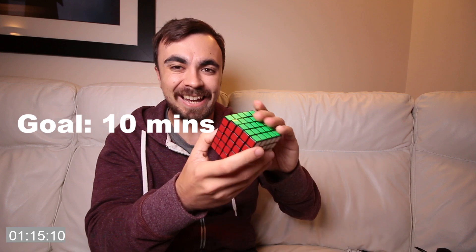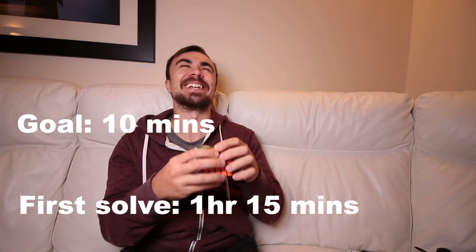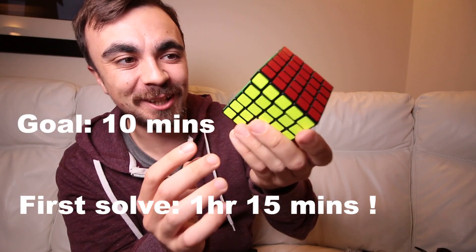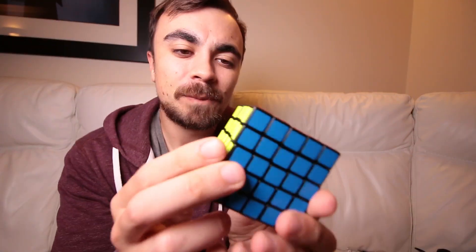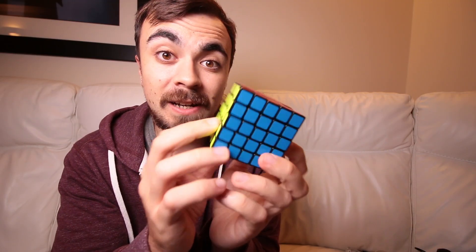There we go, finally — jeez, that took such a long time. Oh wow! Okay, let's get faster at doing this.